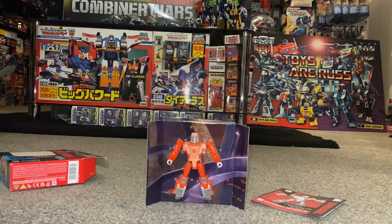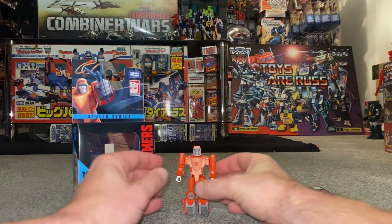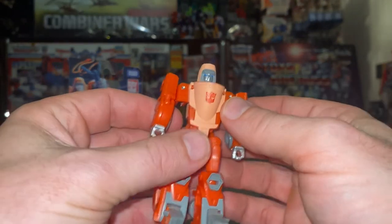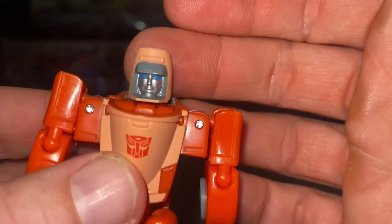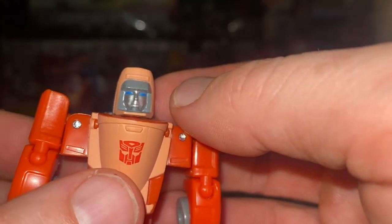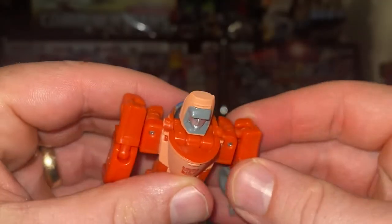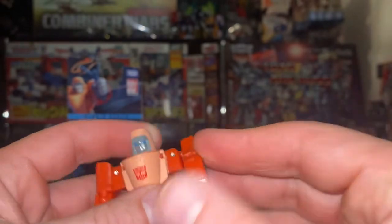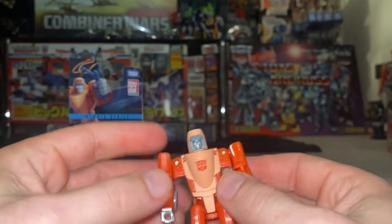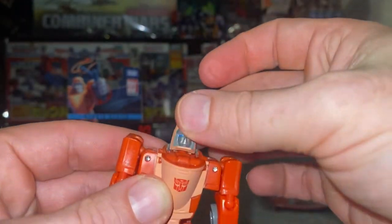We've set him free from his packaging and it's time for some first impressions. You can already tell there's going to be quite a bit of articulation on this little guy — he looks really good. The head sculpt is great. You've got at least four different colors going on there: the dark gray on top, silver for the face, blue eyes. The shoulders have got ball and socket joints and there's even a bicep bend and flexion.